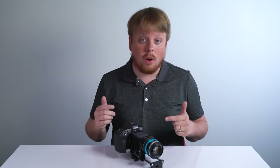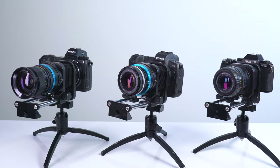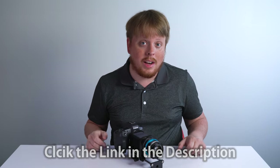That was a quick look at our new Macro Bellows for Canon EOS R, Nikon Z, and Fujifilm X-Mount. If you want to learn more about these Macro Bellows and possibly get one for yourself today, click the link in the description below. If you have any questions about anything I talked about in today's video, comment below — I'd love to help you out. Also, click here to subscribe to our YouTube channel to get more videos just like this one. I'm Sean with Fotodiox.com, and happy macro photography.